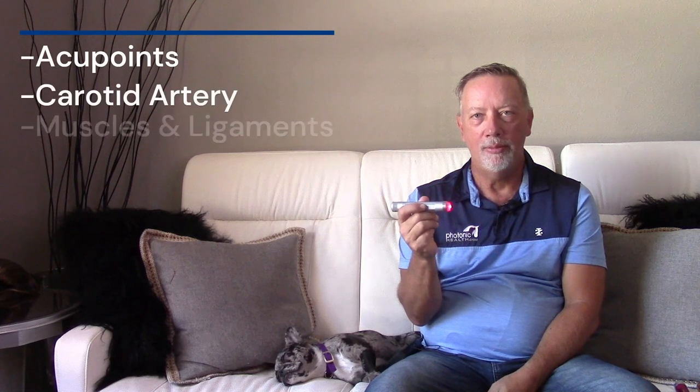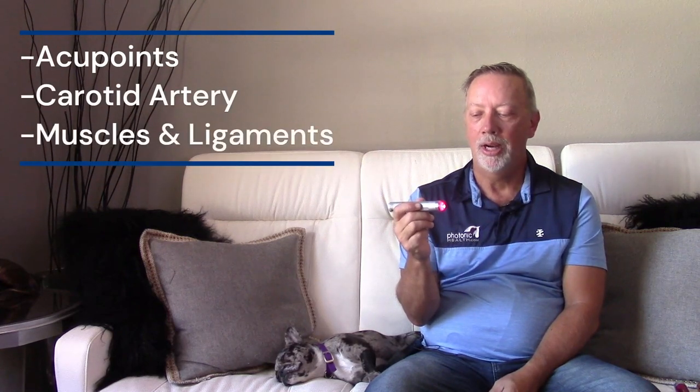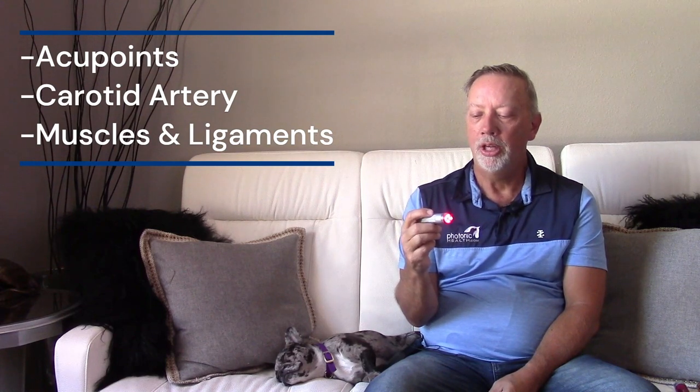It does a great job on acupoints and on the carotid artery for antiviral use. It does a pretty good job on muscles, but on hard surfaces like horses' feet and hooves, not so much — there's not quite enough energy to get through.